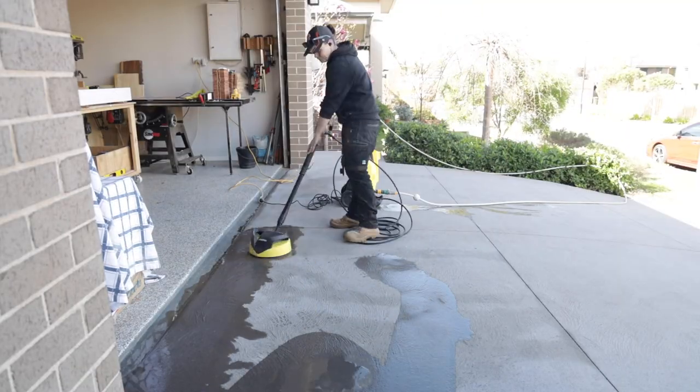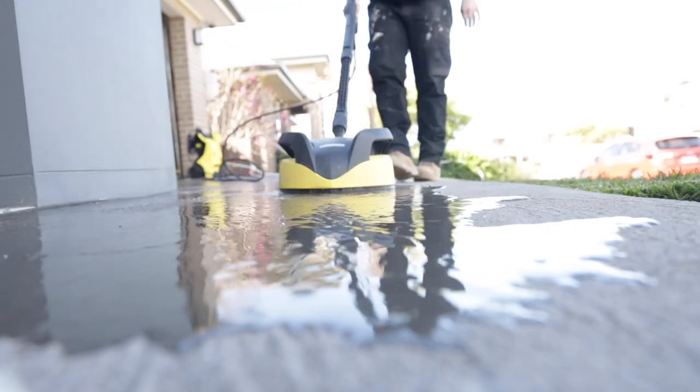After power washing, it was time to tape up the areas around the house that required tape, and then it was time to reseal.